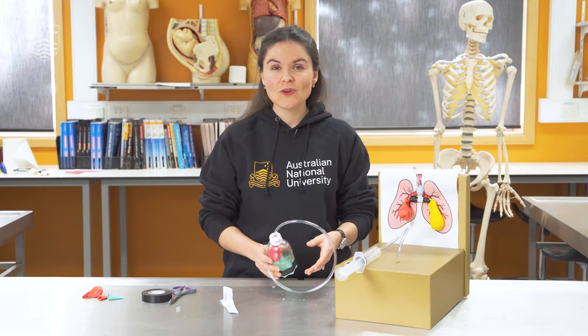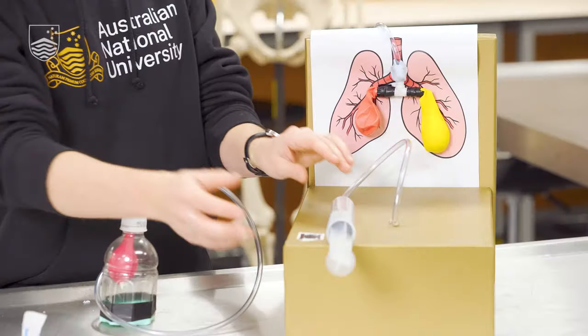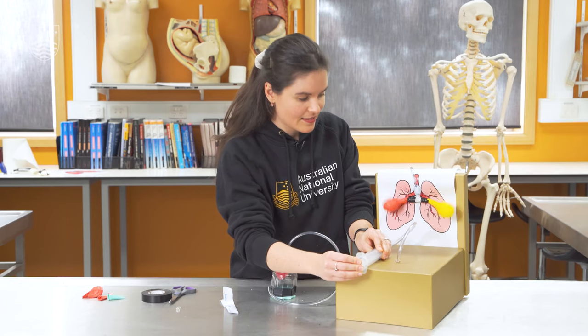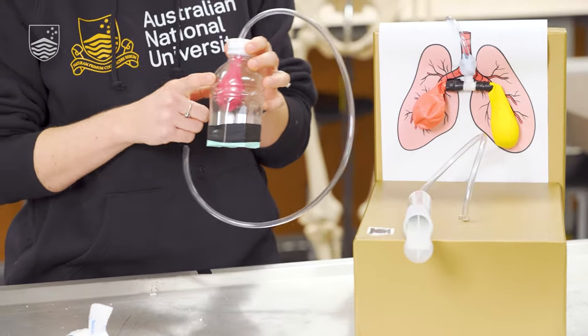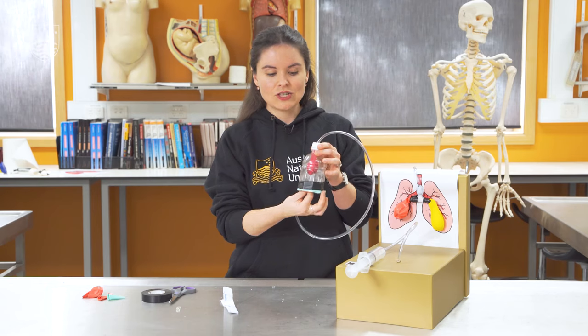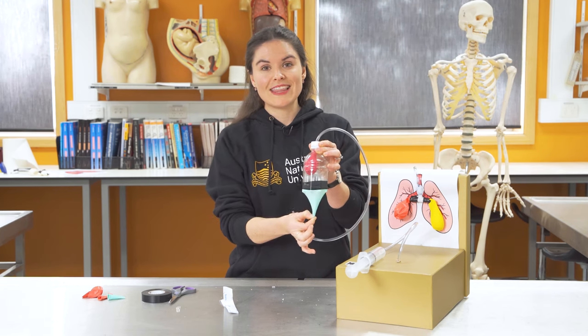So today we've seen two models of the lungs. We've seen a model that shows the way that we intuitively think about lungs in terms of inflating and deflating as we breathe in and breathe out. And we've also seen a model that shows us the way that the pressure of inside our intrathoracic cavity, inside our chest wall, is shaped by the movement of the muscle of our diaphragm to enable us to breathe in. I hope you found that interesting and good luck trying to make your own lung. Thank you.